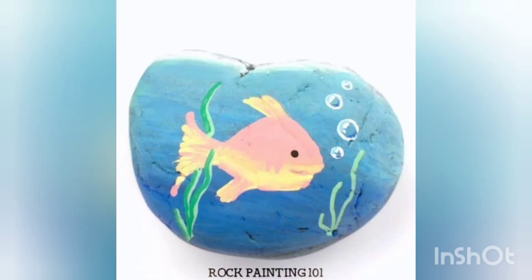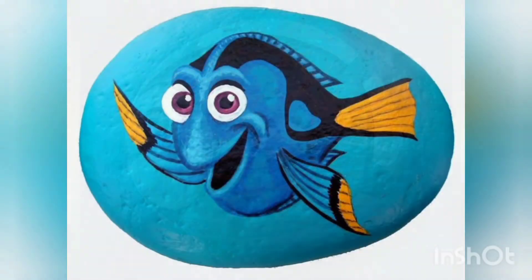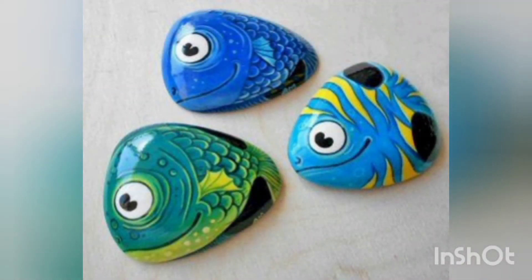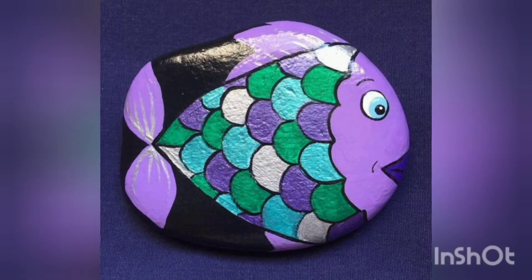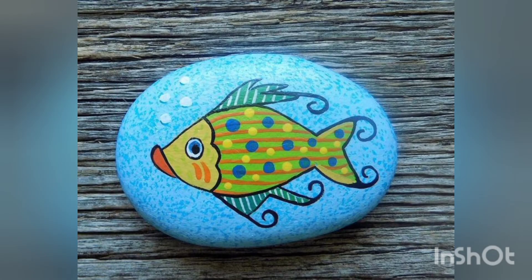Assalamu alaikum guys, welcome back to our YouTube channel. I hope you are all fit and fine by the grace of Almighty Allah. As per promise, we are back with new crafting ideas — these are fish printed pebble craft ideas. I hope you will enjoy our video, so stay tuned with us today and don't forget to like, share and subscribe to our channel.